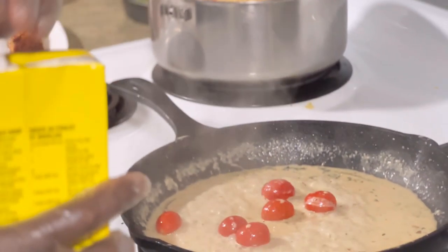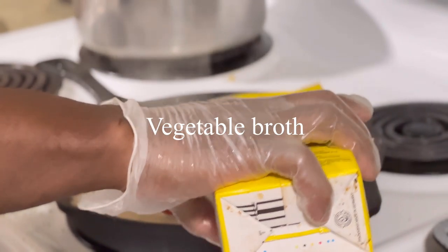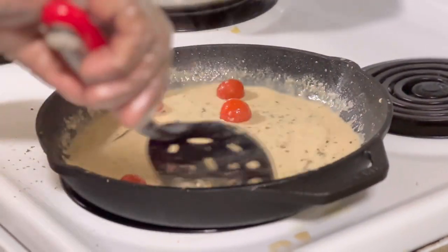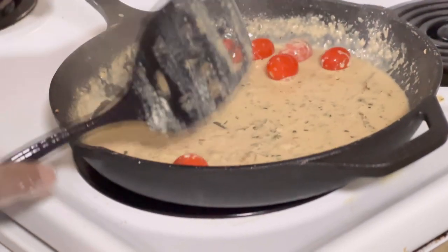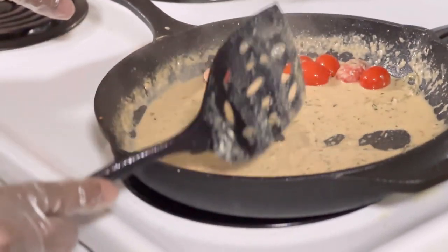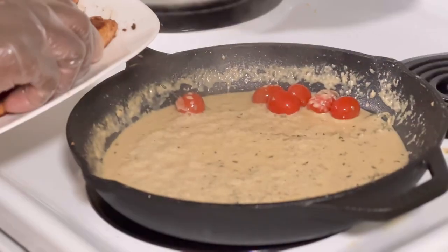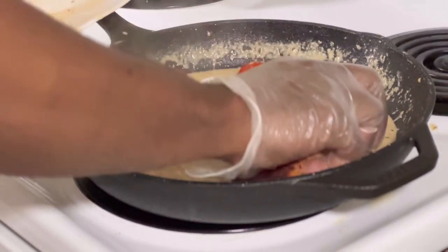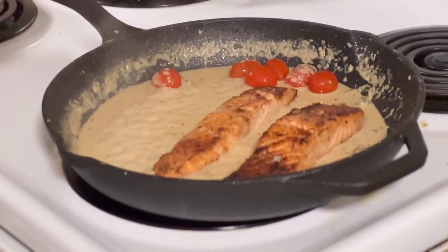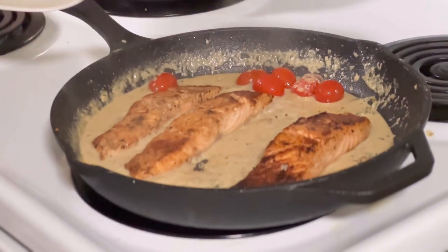I have some vegetable broth and I'm just gonna add a little bit of vegetable broth to it. Wish you guys could smell this — it smells so nice, the garlic, the fresh thyme — oh my god. You don't need any high flames, you just need it to simmer.